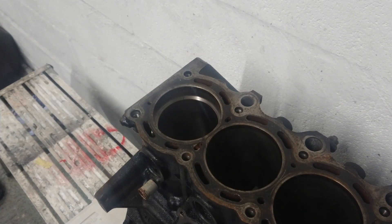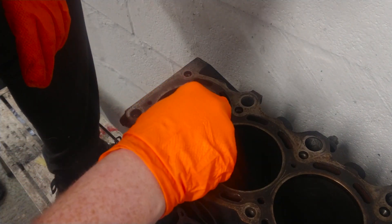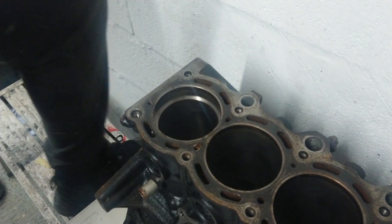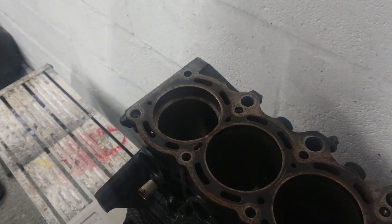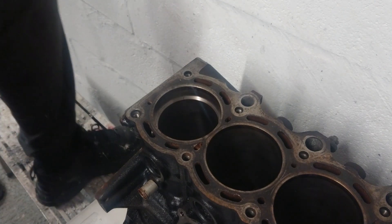Now, according to the Toyota workshop manual, the gap between these two parts of the piston ring should be between 0.33 millimeters and 0.55 millimeters. So 0.55 millimeters is the absolute top end of our piston ring gap - and it's not fitting. That's fine. You can go all the way down to 0.33 millimeters. If this one doesn't fit either, then it's completely out of spec.